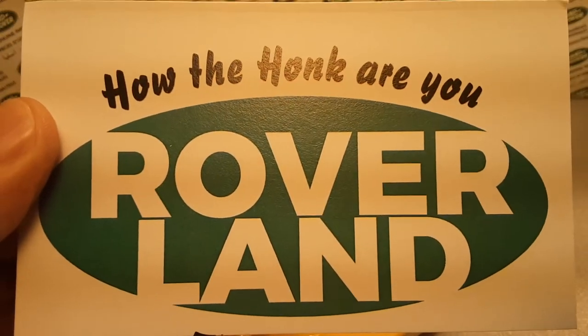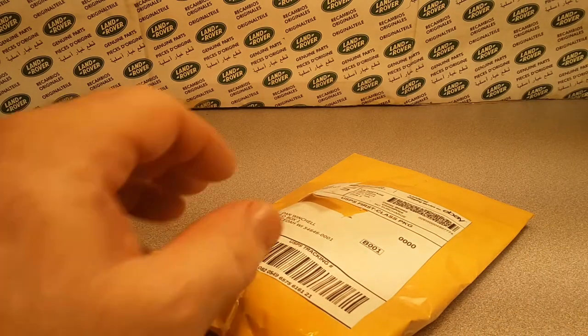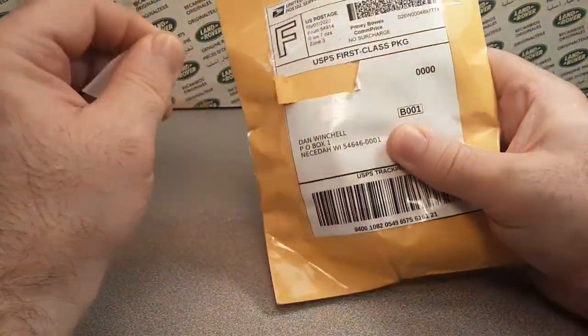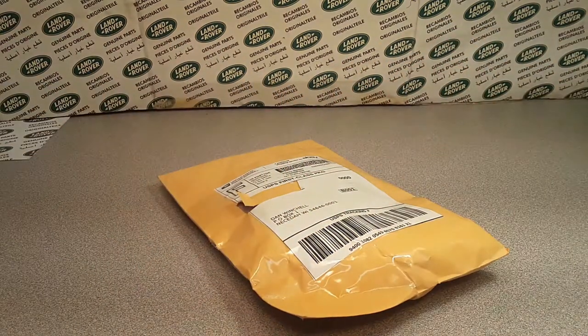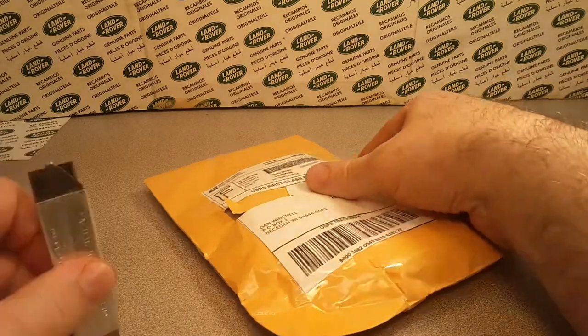Welcome to Rover Land! I got something for you today — a unboxing with no box. Something going on here. I kind of know what this is, so I kind of got stuff around for it. Let's see... oh yeah, Appleton, Wisconsin! I can't believe that this came from Appleton, Wisconsin.